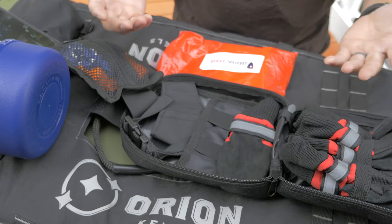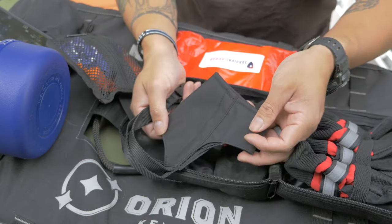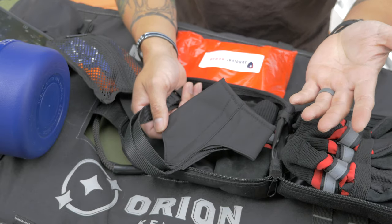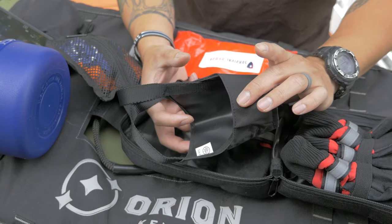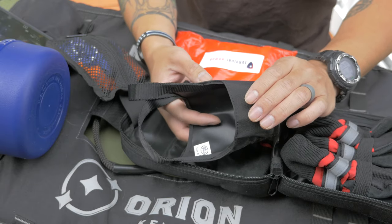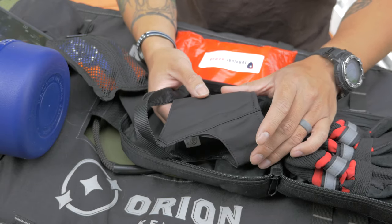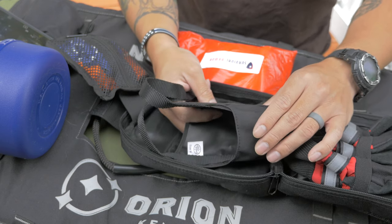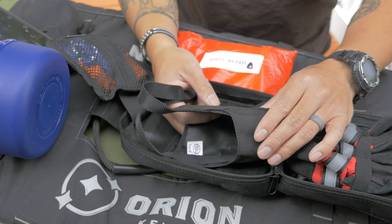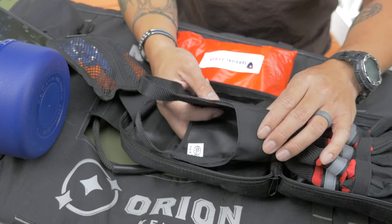Another thing that's very canine-specific is a soft muzzle. Obviously this is not something a human would have in their first aid kit, but it's really good to have for a dog because if the dog is really hurt, it might be scared or nervous, and if it bites you that's really bad — even though they don't intentionally try to hurt you, it might just be a reaction they have.